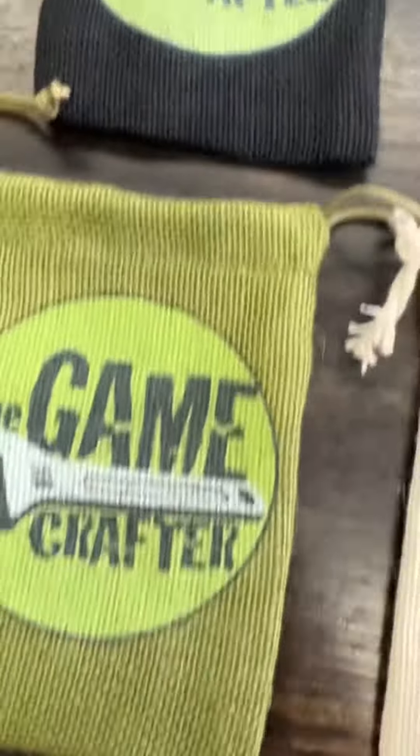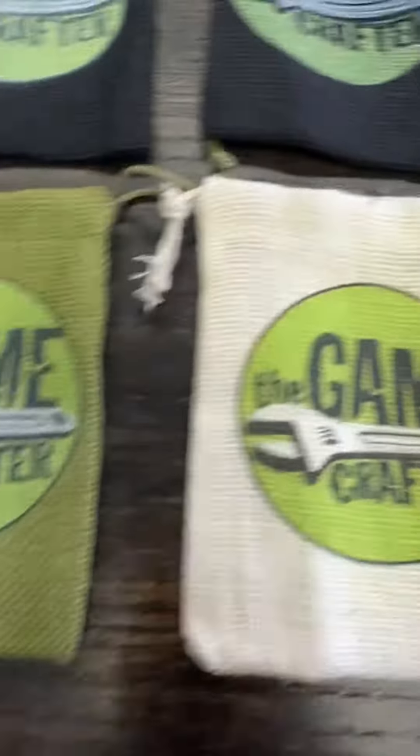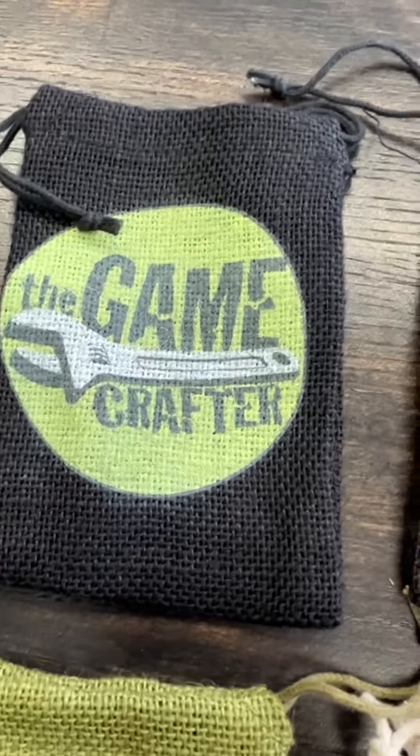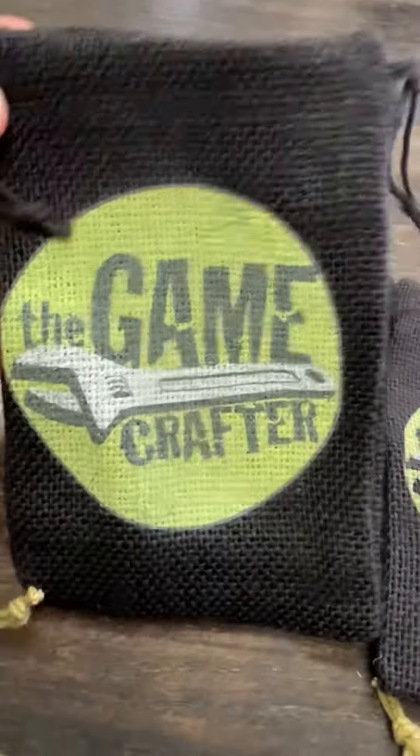This could be an option if you wanted to create a game that just came in a bag. I wanted to know what you think of this. Does this look like something you would want in your game? A couple of quick caveats.